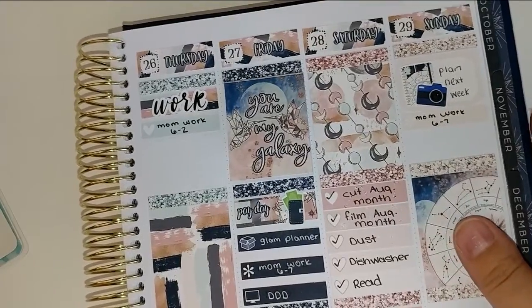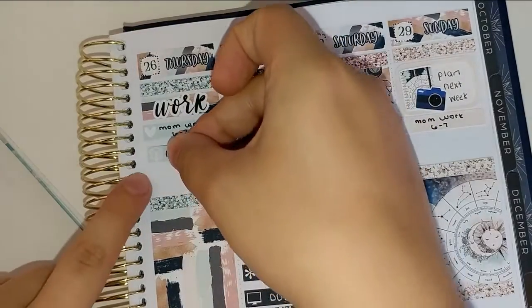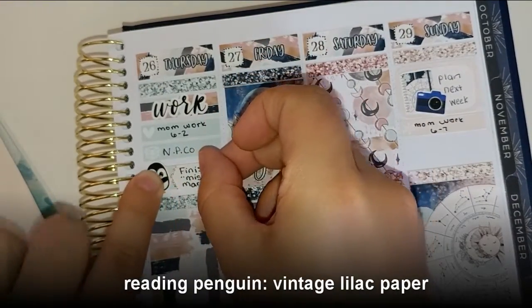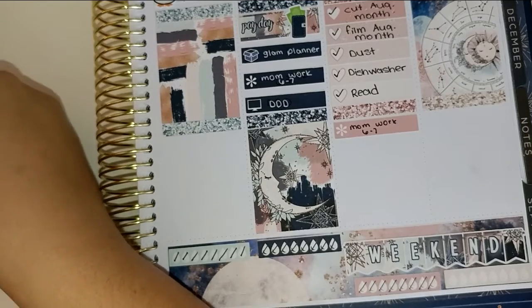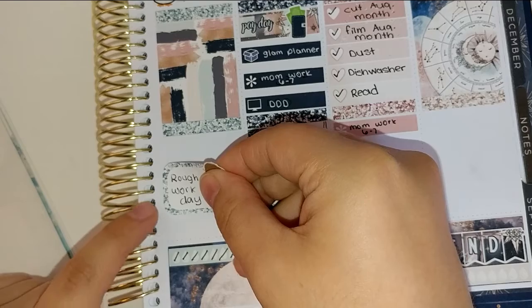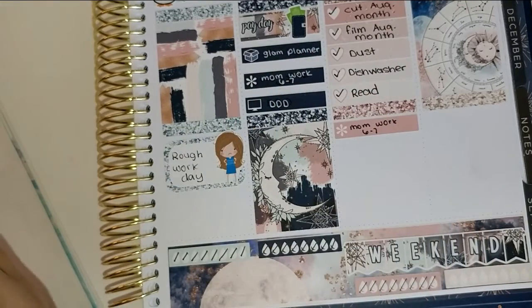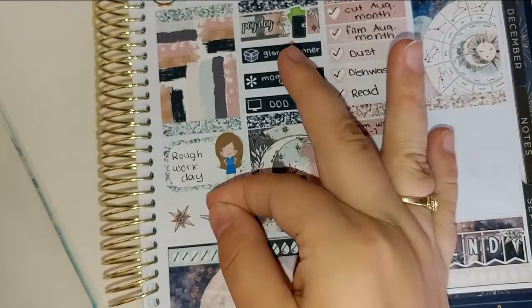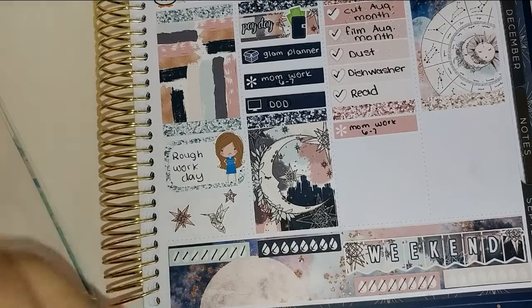Flipping over to Thursday — work again, mom had to work. I did get a happy mail package from Nightingale Paper Co. I also finished reading my book — I was reading the Miss Marple collection from Agatha Christie. And then I had a very rough night at work; I was supposed to get done at 8 and I didn't leave until after 9. I really hadn't been feeling well all week, and I don't usually stay up past like 7 or 8, so having to work until after 9 was definitely not something I wanted to do.